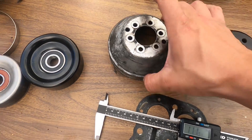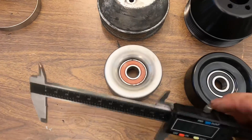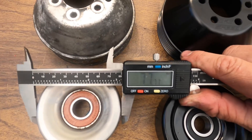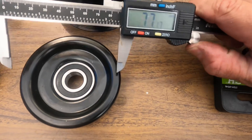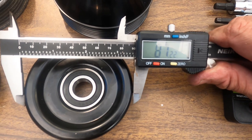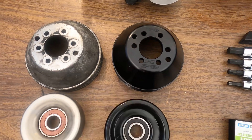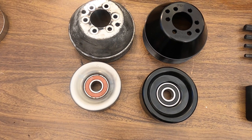The weight difference is also quite apparent when you hold them. Our stock idler is 77.78 millimeters, and this new K-Speed one is 87.2 millimeters. So anyway, that was just a look at some measurements for the OEM and K-Speed 108 millimeter supercharger pulleys, along with the associated belt idler assemblies.